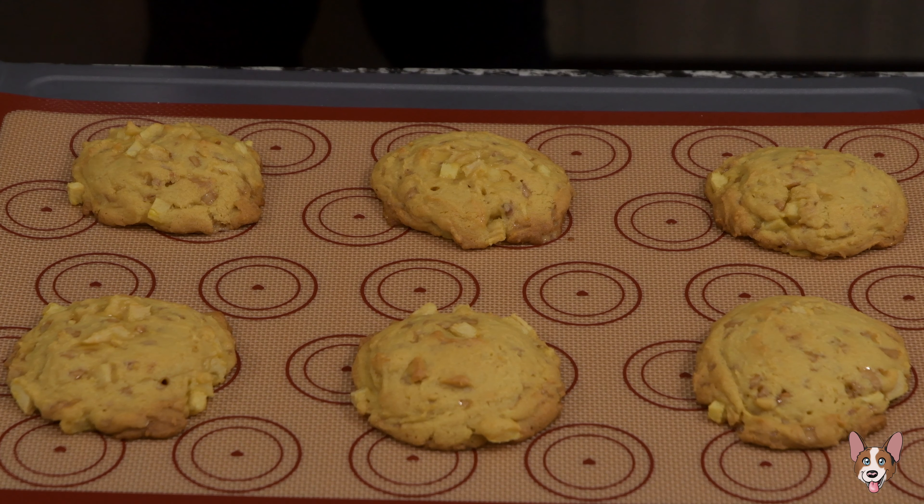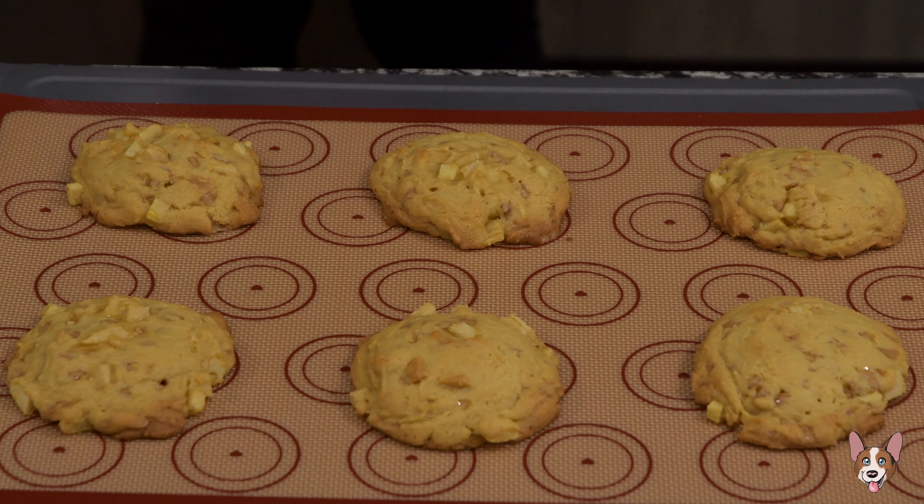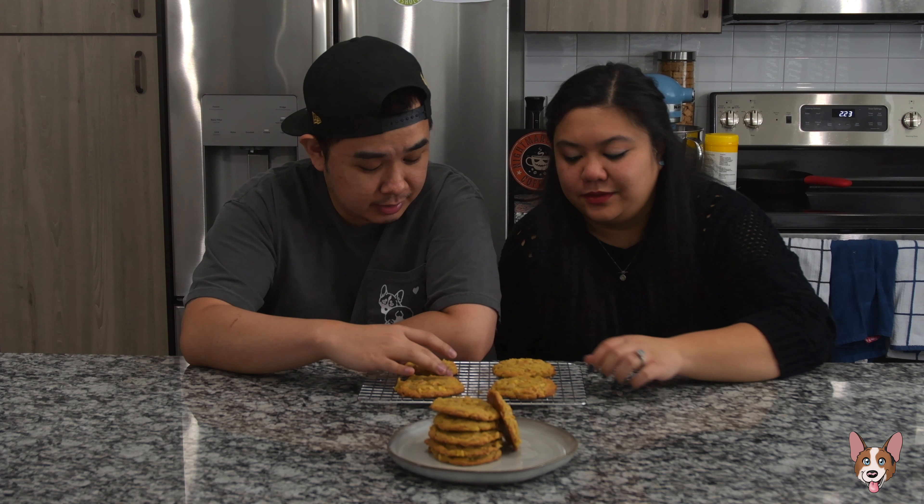Allow the cookies to cool before digging in. It's the hardest part of this — having to wait to eat these cookies. They're so freaking good.